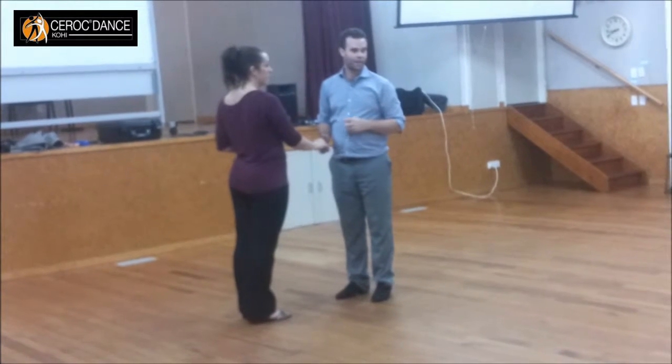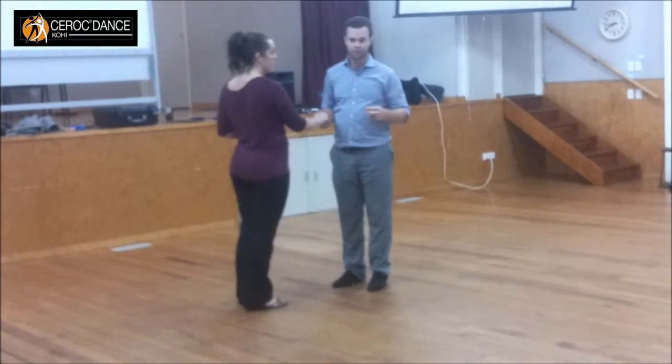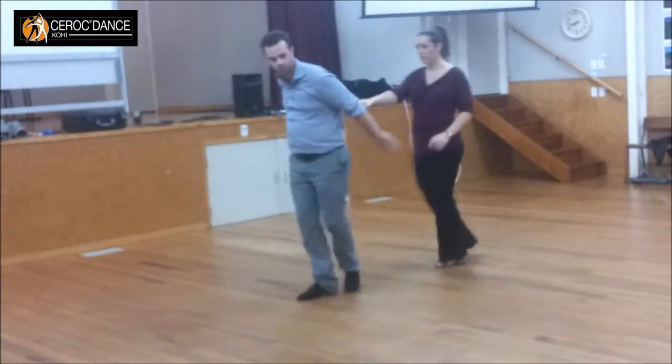To start off, we had a bit of a catapult fake or wraparound. It looks like this — bringing it through.